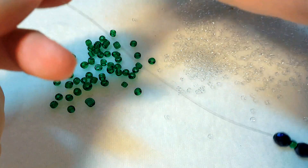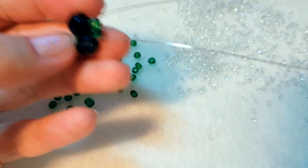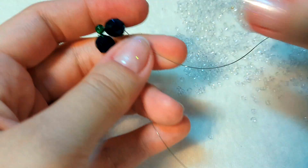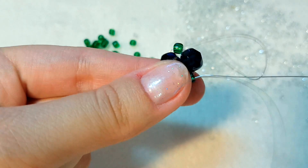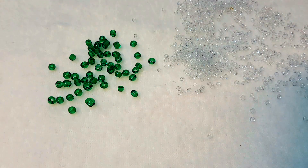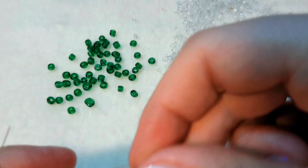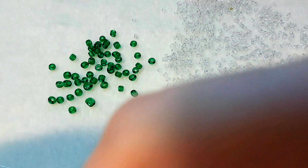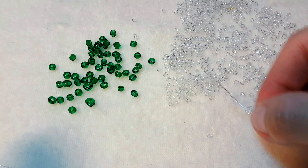Далее сразу же набираем две бусинки — начинаем плести тело стрекозы — и проходим второй проволокой навстречу. Берем за кончики проволоки, выравниваем их и опускаем все набранные бусины на центр данного отрезка, затем хорошенько подтягиваем чтобы ничего не болталось. Далее на каждую из проволок наберем 40 бисерин прозрачного хрустального цвета — это будут наши крылья.